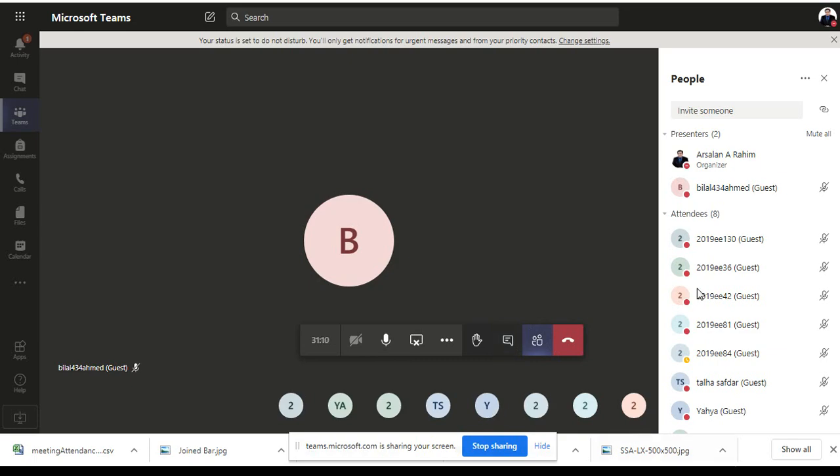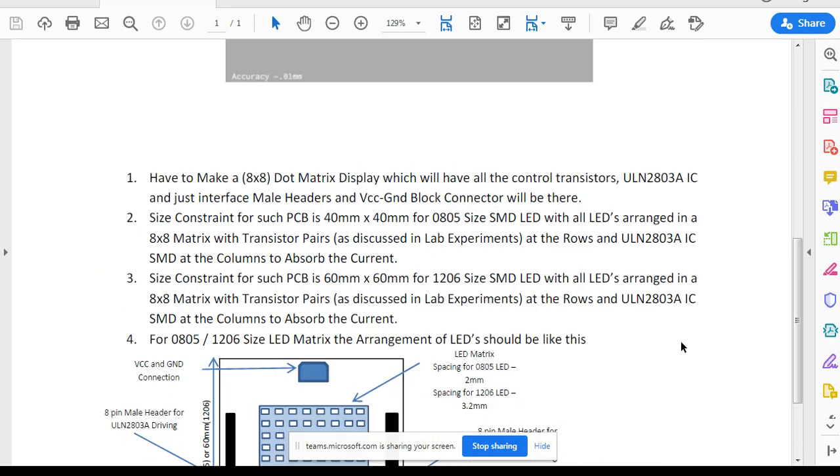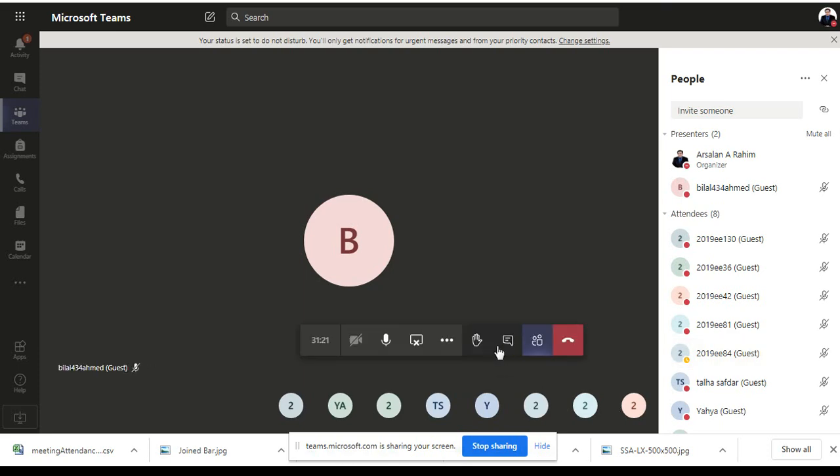I have downloaded the attendance. If you have any further questions, the PDF file given to you is sufficient. You can do the work very easily based on that.